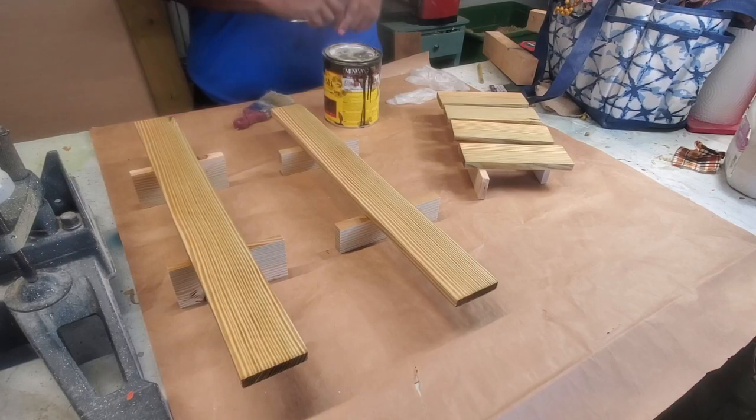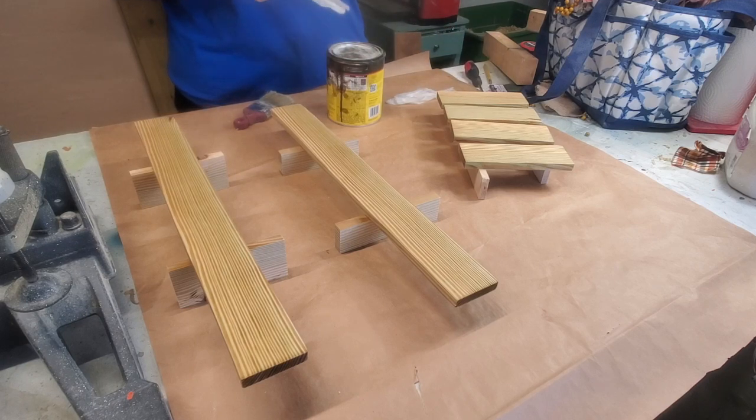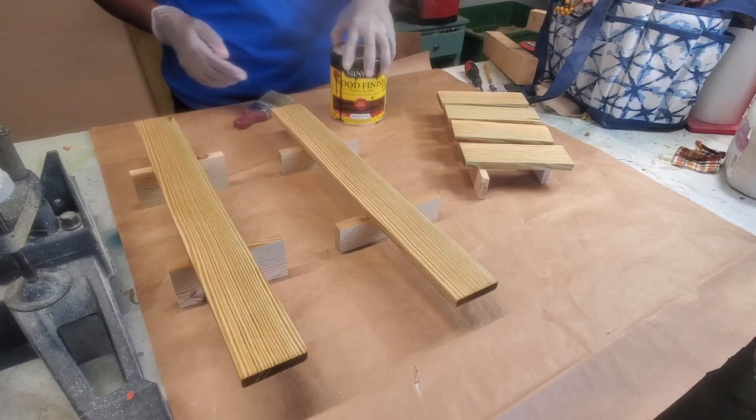I sanded these pieces and then wet them down hoping it will open the pores in the wood and allow the stain to go on more smoothly. I'm using dark walnut stain.